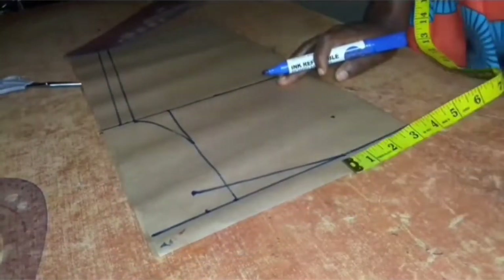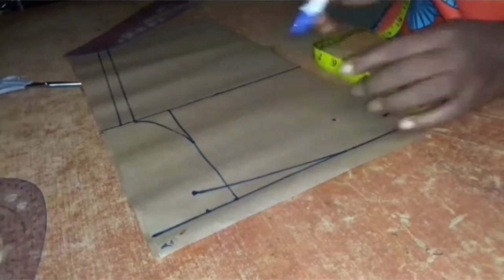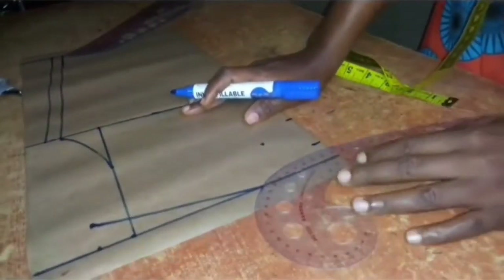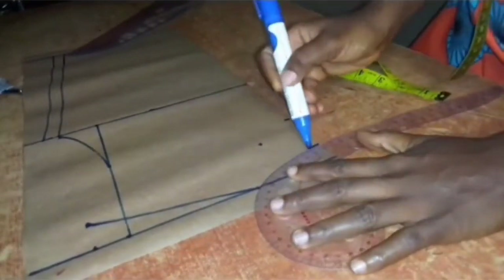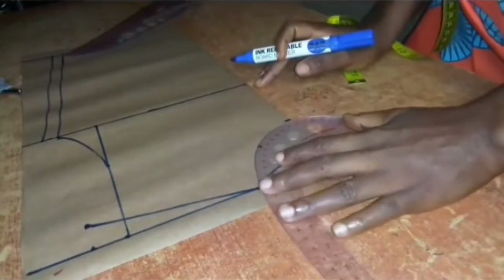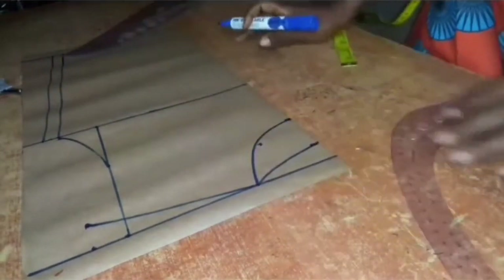For the neck width I'm maintaining three inches. For the neck depth I'm using one inch for the back and three inches for the front. So the neck depth for the back is one inch and that of the front is three inches, while the neck width for both is three inches.